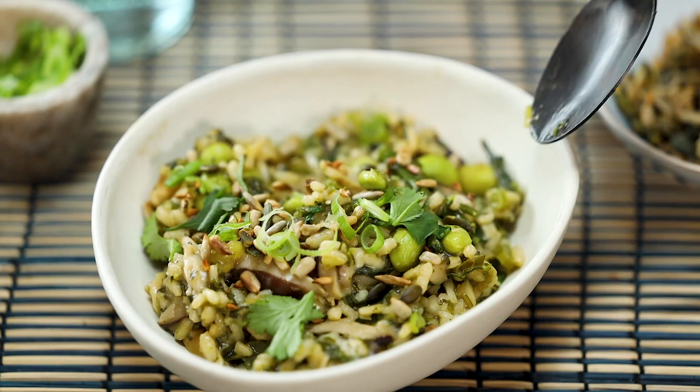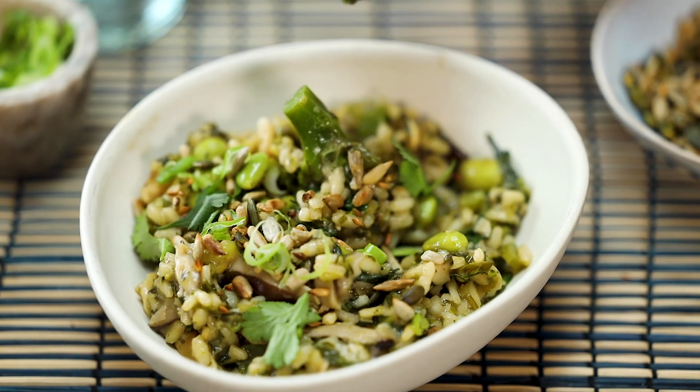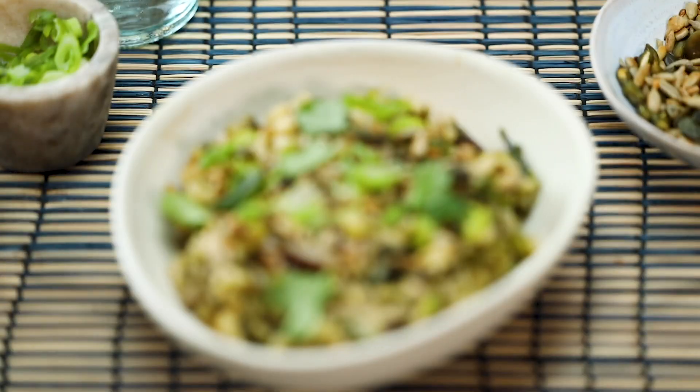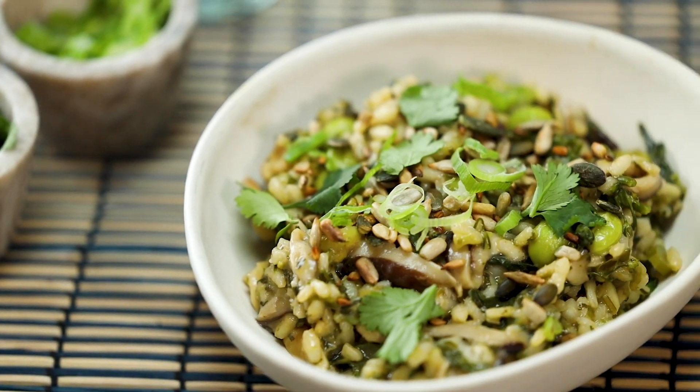Oh my god, the flavours are amazing — so refreshing, so spicy. Mushrooms, well done rice, edamame beans — that is a delicious thing. It's so healthy. You saw all the greens going in, it's green after green after green. You know it's just going to fill you up and do so much goodness for your insides. See you next time, bye-bye, peace.